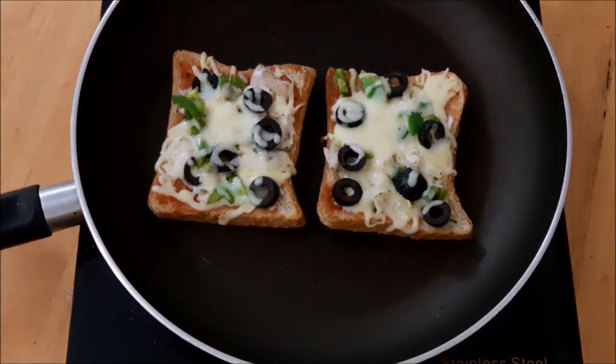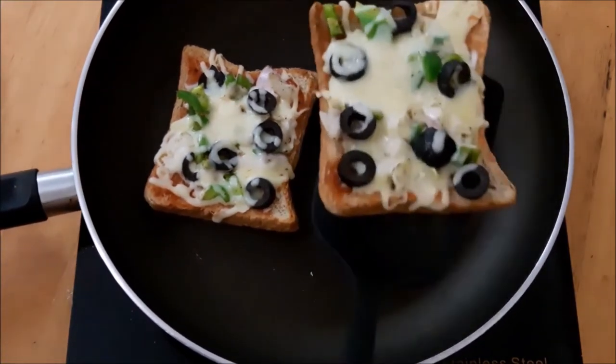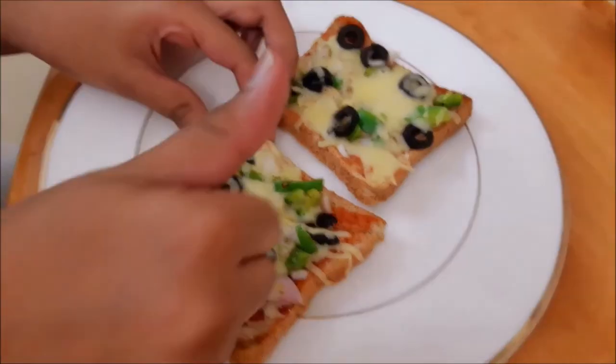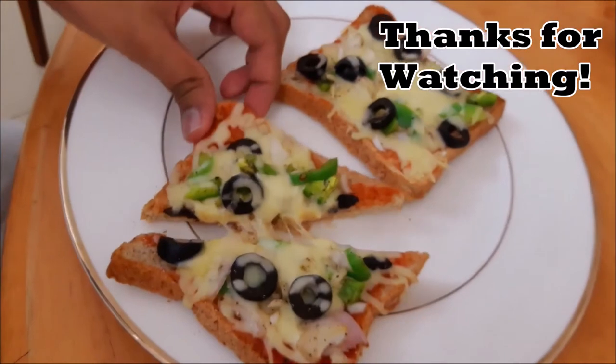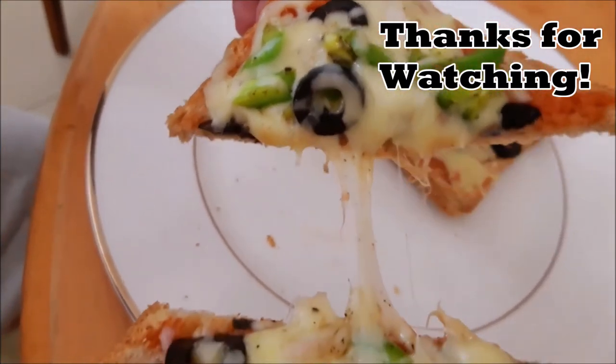This is the final result. If you want to try this recipe, you can try this recipe. Thank you.